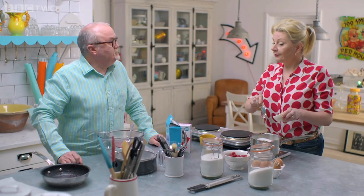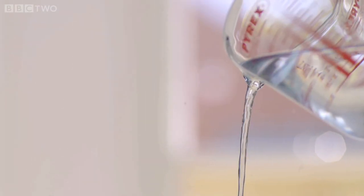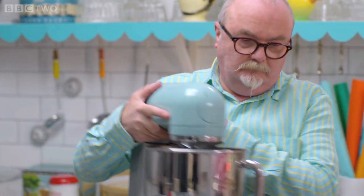Then add 200 millilitres of water to the pan and pop it on the heat. We're going to let the sugar dissolve into the water and get that glucose syrup bubbling away. We can leave it for about 15 minutes until that happens.